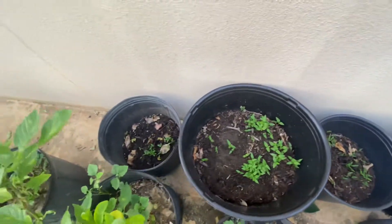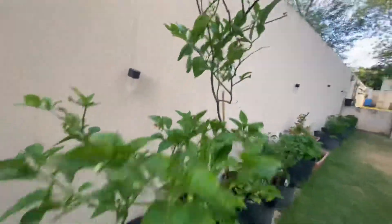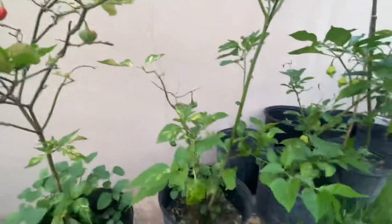And here in the back are more chili, because I like chili — I like drying the chili out. Lots of chilies right there. Now let me show you something real cool that I found.